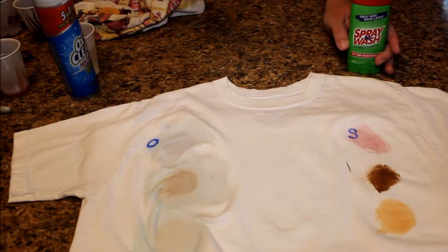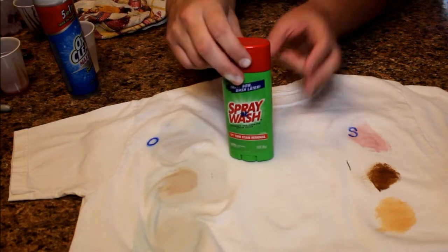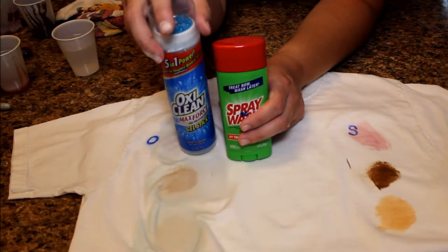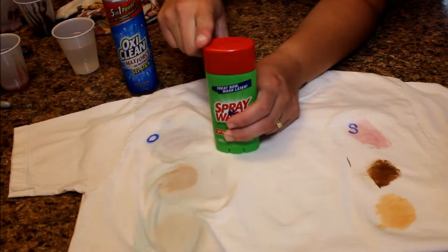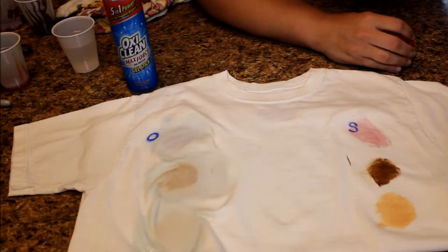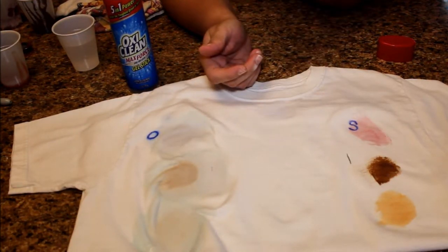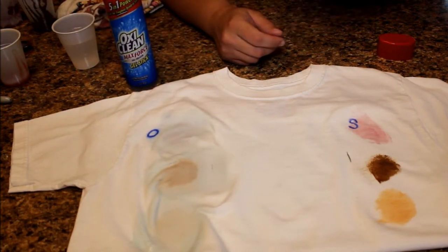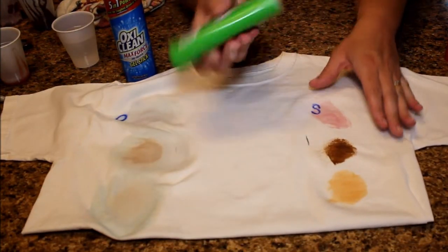Now I'm going to move over to the Spray and Wash. This one I've never used before — the OxiClean I have, and I usually get pretty good results, but it also depends on what the stain is and how long it's sat on the shirt or pants before treating. This one is brand new to me. It doesn't really have much of an odor to it — it twists up like a deodorant would. I almost dare say it's odorless. The OxiClean has a good smell to it; this one, there's a hint of something but it's not strong.